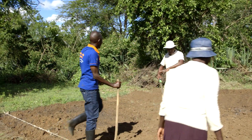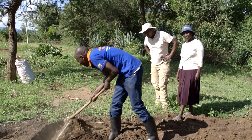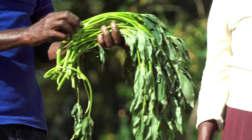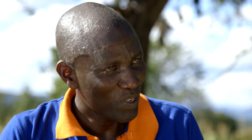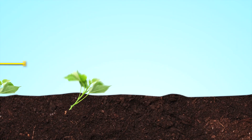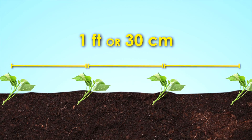The first thing you do is to clear the land. Once the land is cleared, you need to make what we call ridges. The size of the ridge is one meter wide and the height of the ridge is at least 30 centimeters. This is what we call planting material for sweet potatoes. Plant your OFSP vines along the ridge at a spacing of one foot or 30 centimeters from plant to plant.